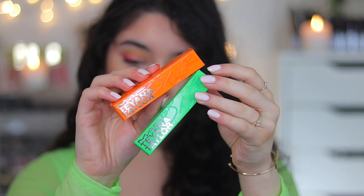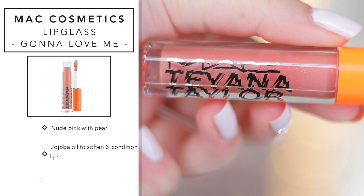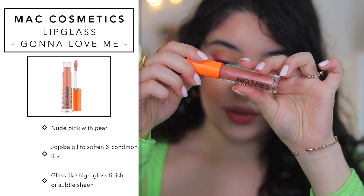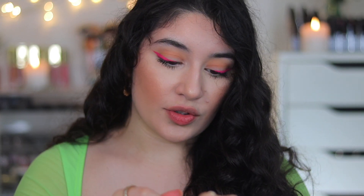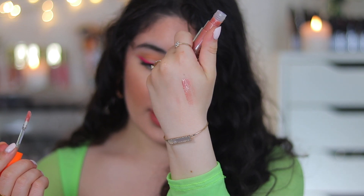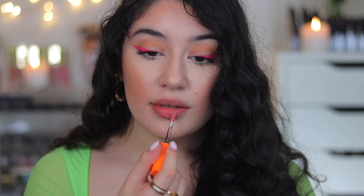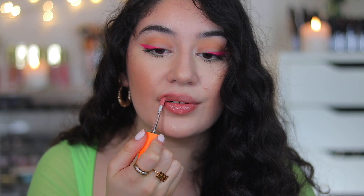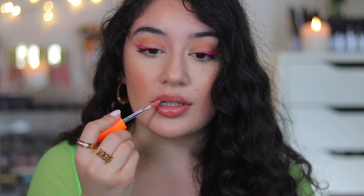Let's go straight into the lip glosses — I'll swatch them first by themselves and then top them off on the lipsticks. The first one is in the shade Gonna Love Me — as you can see it is the prettiest pink gloss. MAC describes this one as a nude pink with pearl. It's literally the matching gloss to the Good Moaninnn lipstick. On the lip with nothing underneath, it just enhances your natural lips, adds a little pink tint and shimmer, giving a very high-shine wet-looking lip. My lips look really full and glossy — I'm living for this color.